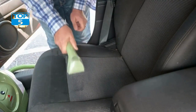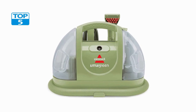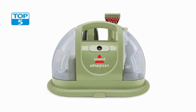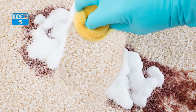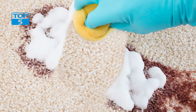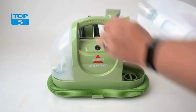Maintenance: To keep your Bissell Little Green Multipurpose Portable Carpet and Upholstery Cleaner 1400B in top condition, it's essential to perform regular maintenance. After each use, make sure to empty and clean the tank thoroughly to prevent mold and bacteria growth. You should also clean the brushes and tools to remove any leftover debris and cleaning solution.